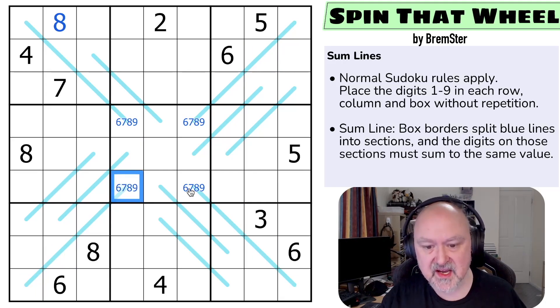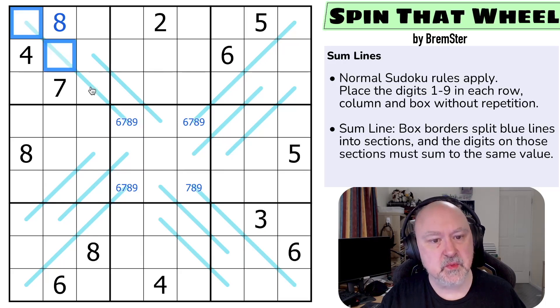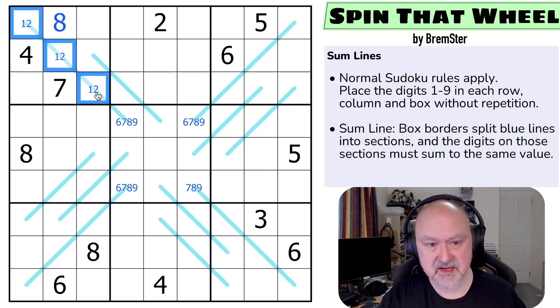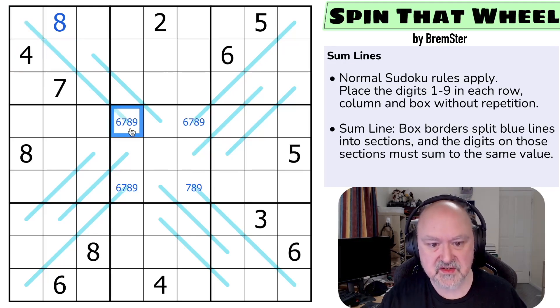But I can do some eliminations. In order for this to be 6, this would have to be 1, 2, 3 — and it can't be, so this isn't the 6. In order for this to be 7, this would need to be 1, 2, 4 — because 1, 2, 3 is the minimum, and to get to 7 I need to increase one digit by 1. I can't increase the 1 or the 2 without duplication, so I'd increase the 3 to a 4. But 1, 2, 4 is the only way to make 7 and I don't have a 4 available in this box, so this can't be a 7.